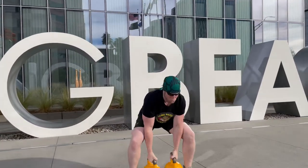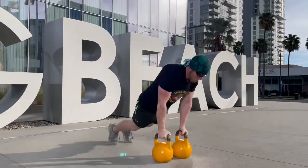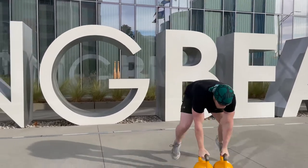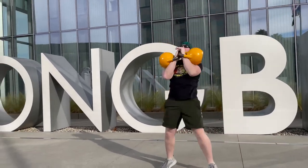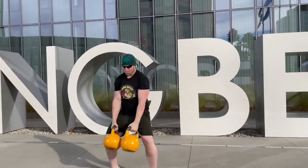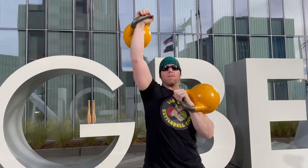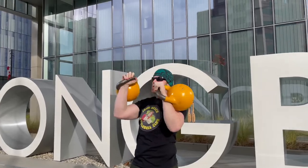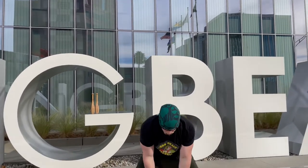Here we go, round one — 15 reps of double kettlebell work. The sprawl dead clean combo is up first, five reps: sprawl the legs back, jump them up, pull the bells to the chest. Go for that second rep; on the last rep hop backwards and you're ready to rock into your double half snatches — five reps. On that last rep when you drop the bells to your chest, you should be able to transition smoothly to the seesaw press — five reps on each side.